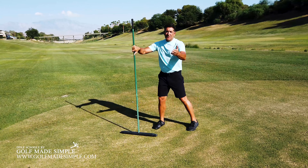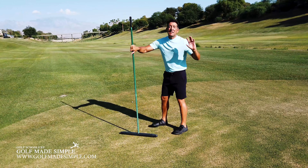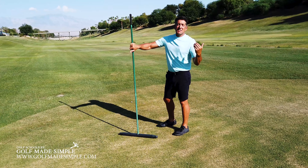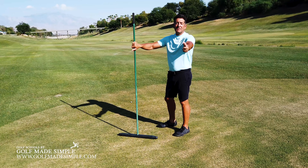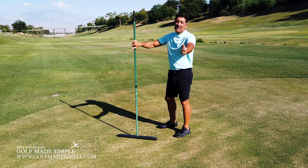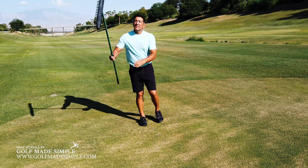So many golfers who come to GMS have become so involved with the turning of the shoulders, turning of the hips, the shifting of the weight, etc., that they have lost the use of their hands in the golf swing. In the golf swing, the hands are very important — they are the closest to the club face.